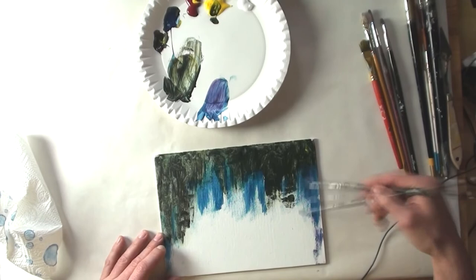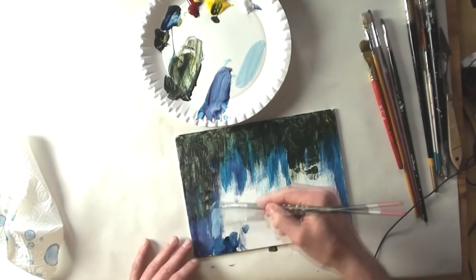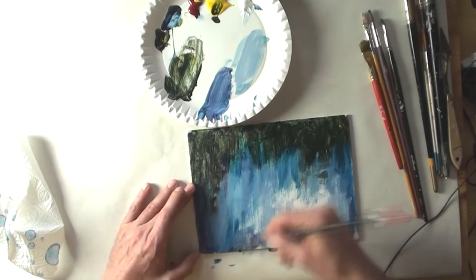I'm adding more of the Prussian blue on the edges of the picture where it's a little bit darker, and in the center of the picture you can see I'm using titanium white to lighten up the colors.